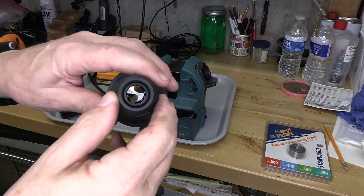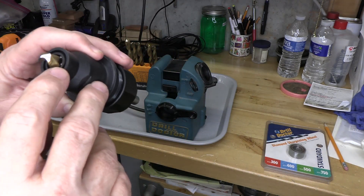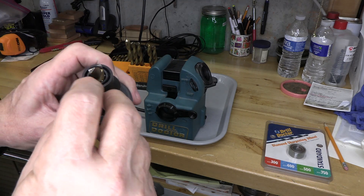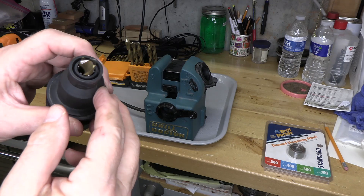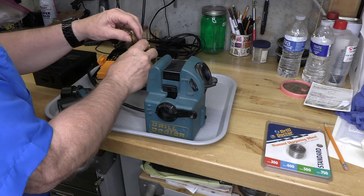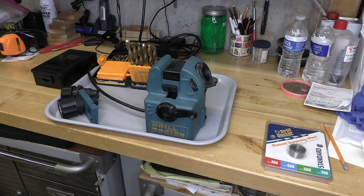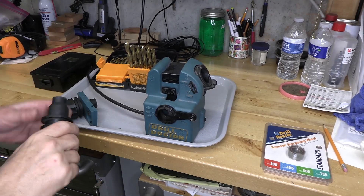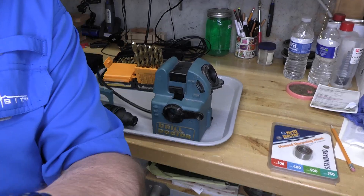Now when we look at the tip, look how nice and shiny that is — it's been ground and it's equal. These tips are ground a little bit more, which is fine. The cutting surface is here and here, and that drill bit has been sharpened beautifully — it's ready to go. This is a really good drill bit sharpener. I've really enjoyed it. It's been very straightforward and reliable, and the bits that come out are very sharp.